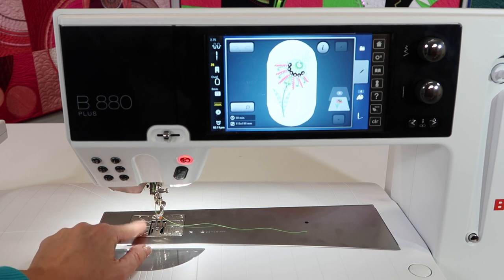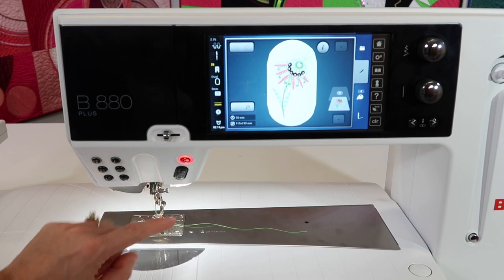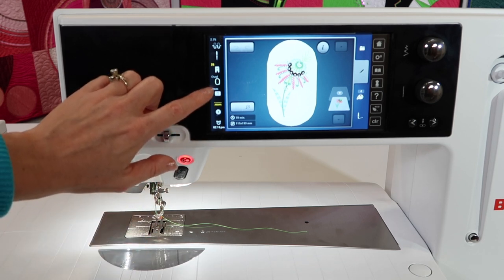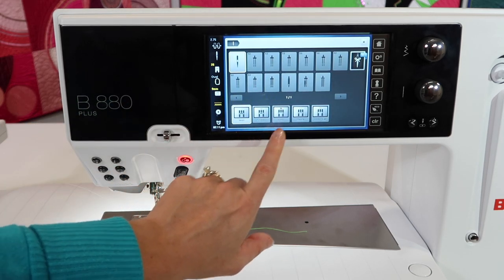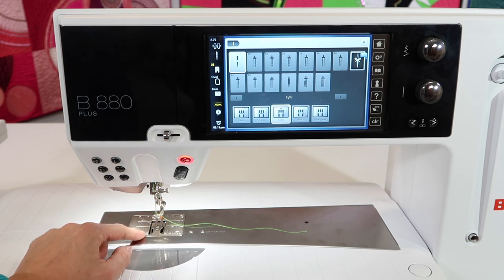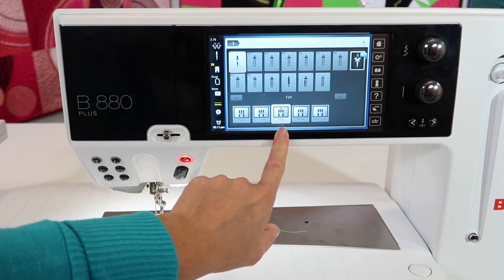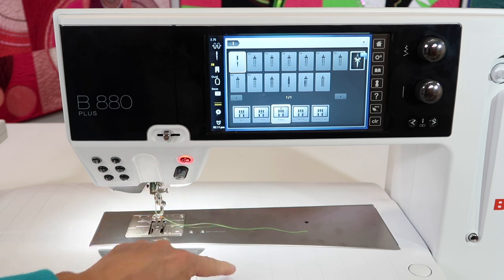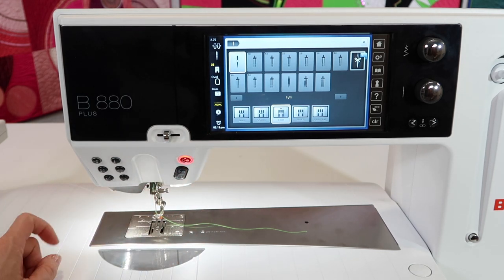Especially if you have a sharp needle on. With my straight stitch throat plate, I have an embroidery needle in, and don't forget to go into the on-screen menu where the throat plates are and change it from 9mm to 0. Because what will probably happen is you stop embroidering, hop over to the sewing machine side, pick a zig-zag, and then break a needle because you forgot to tell the machine to warn you that you didn't have the plate that could handle that sideways needle movement. You will get a prettier stitch with a straight stitch throat plate.